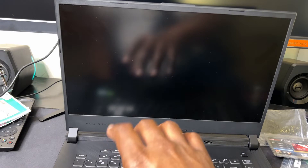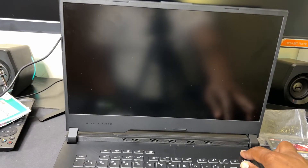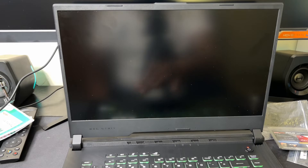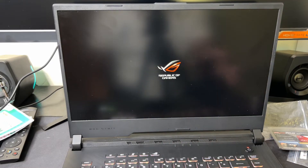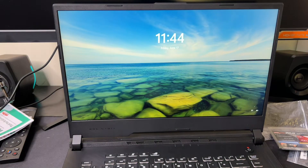Part two will cover how to migrate the OS from the NVMe SSD onto the new SATA hard drive. Let's power this bad boy on. Usually the first time you power on after installing new RAM it takes a little while — that's normal. When you see it boot up without going into BIOS, that means it works perfectly.